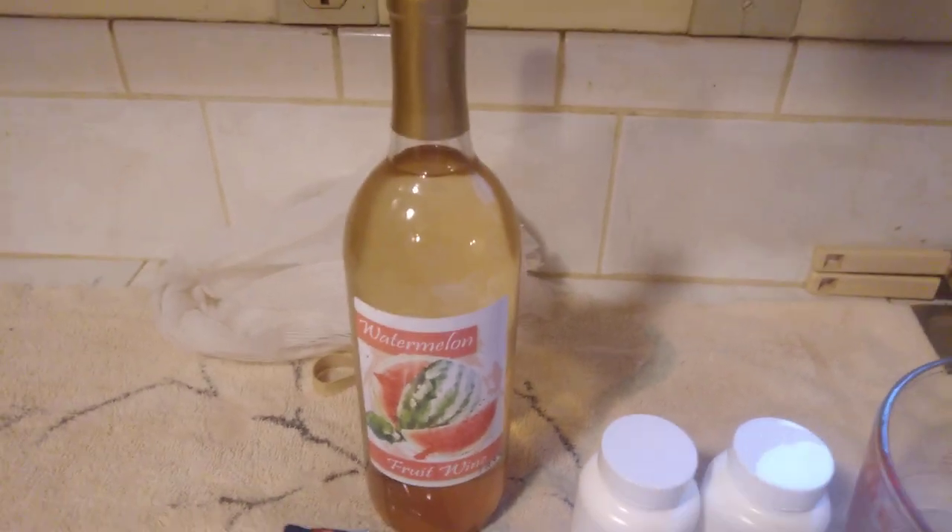And right there's a bottle of watermelon wine from last year that shows you the finished product. Ain't that a pretty bottle? Let me see if I can get it to sit over here.